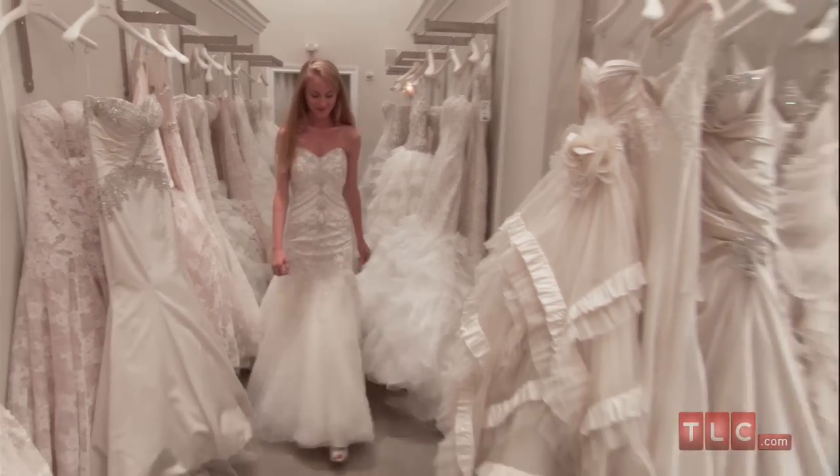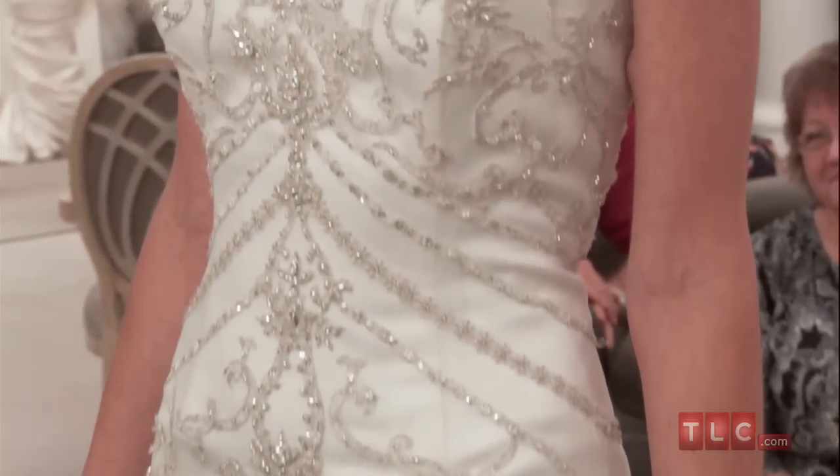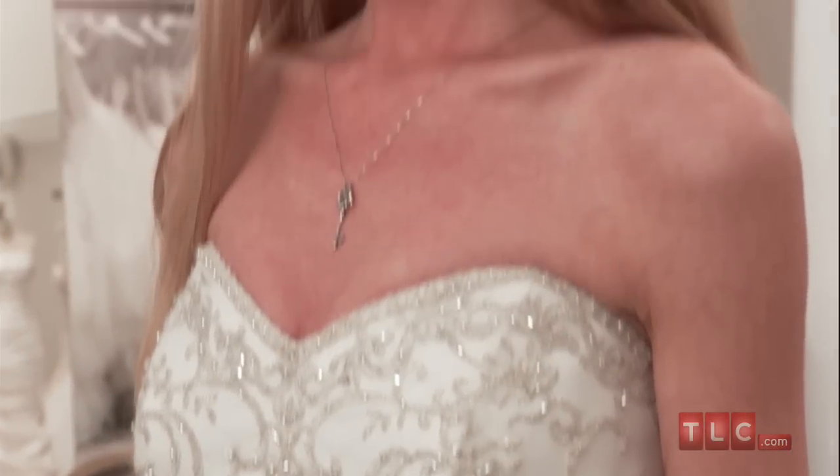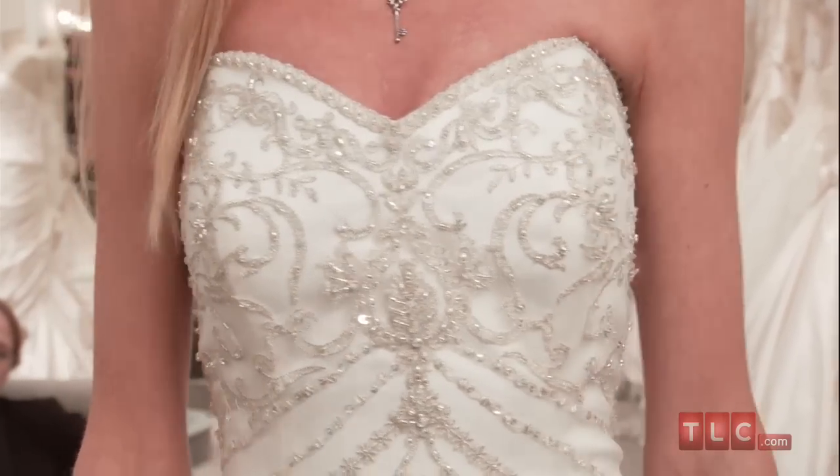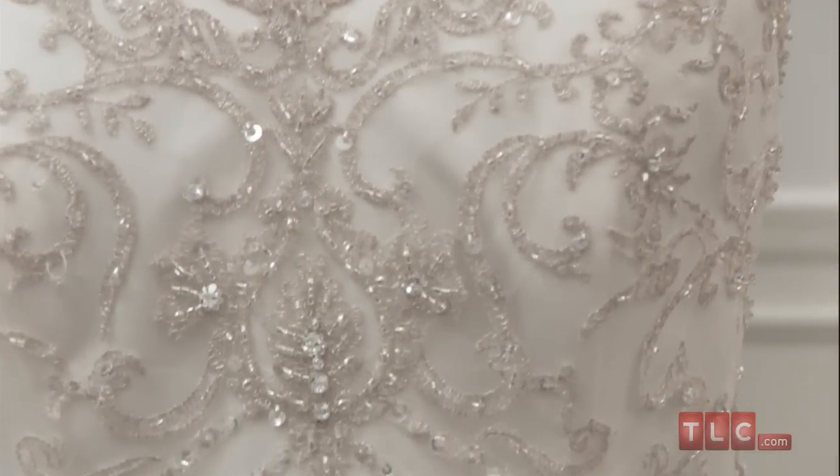Old Hollywood, 1920s flapper chic, or art deco wedding themes would suit this dress perfectly. A demure sweetheart neckline is trimmed with a narrow band of beads, and a scrolling pattern of beadwork covers the bust.